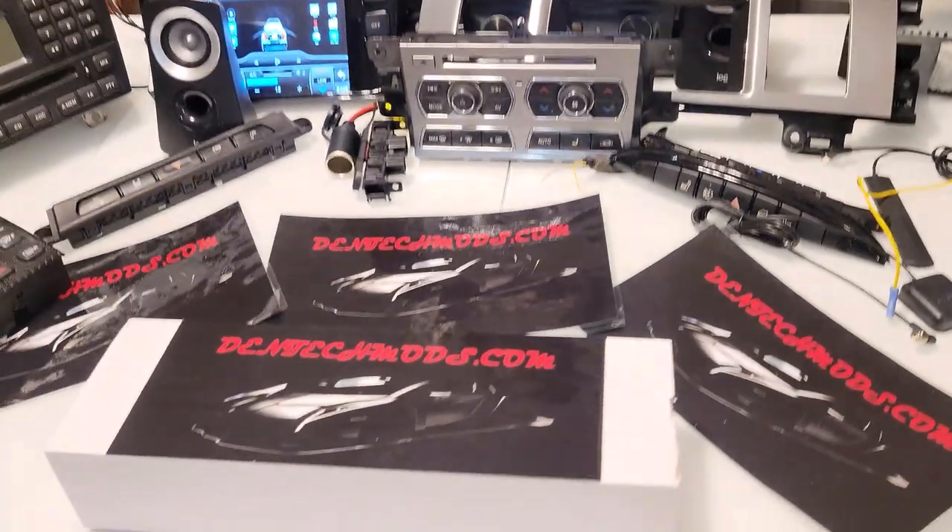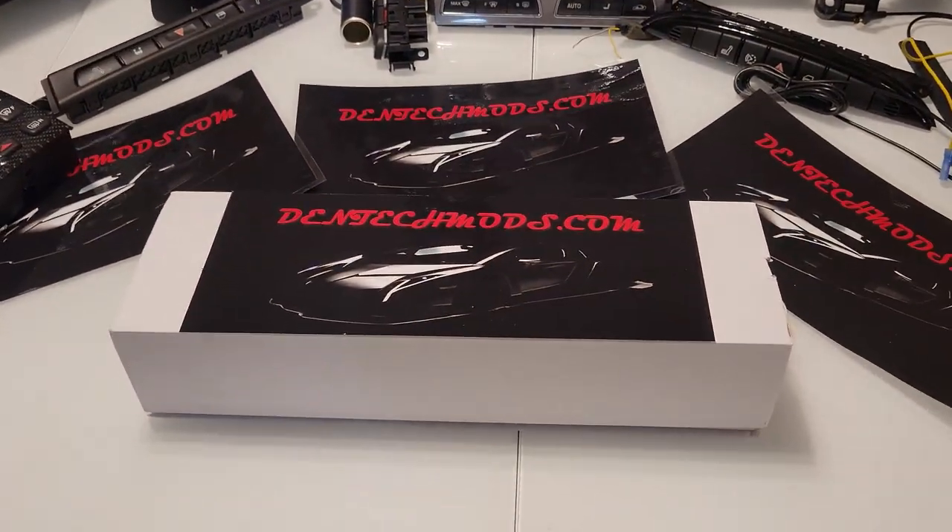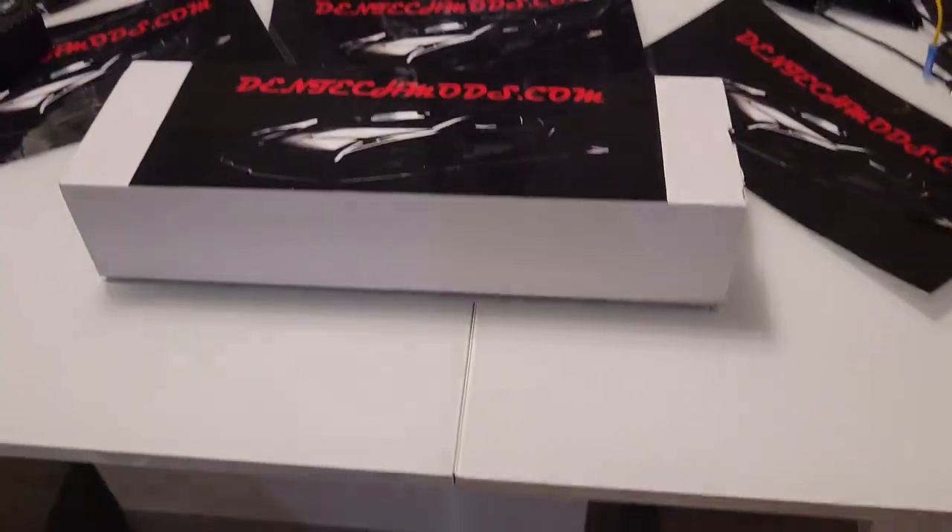We're at dentechmods.com and we've got a couple little items for you guys. We're going to have a smart mirror which is right down there. We're going to unbox that smart mirror — it has Android Auto, Apple CarPlay, a dash cam built into it, and also a backup camera built into it. We're going to show you how to install all this.